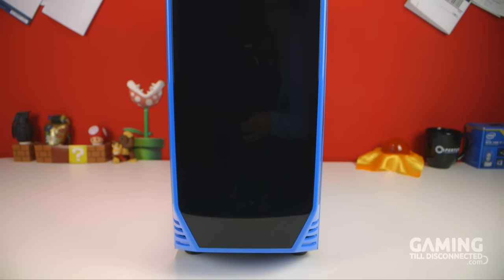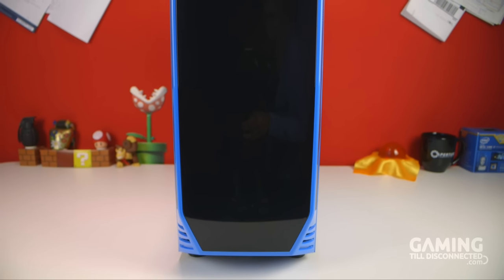Hello everyone, this is Imran from Gaming Teal Disconnected, and in this video we're going to be looking at the BitPhoenix Aegis.